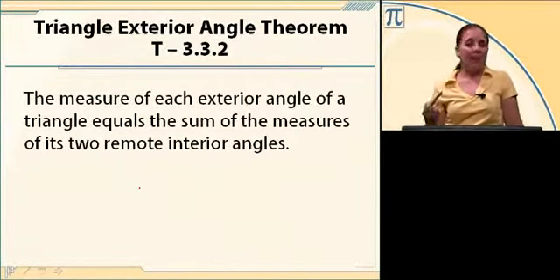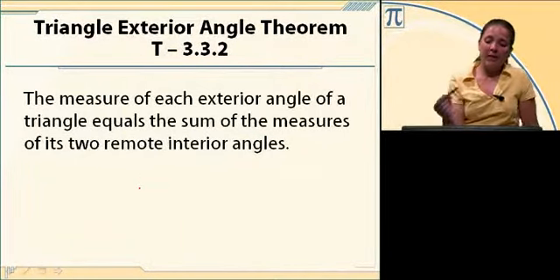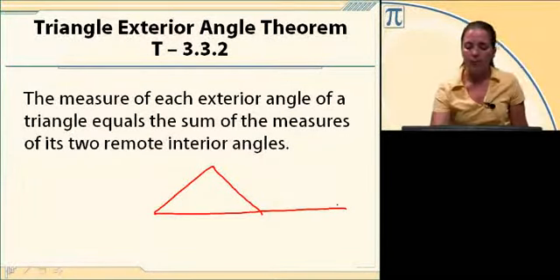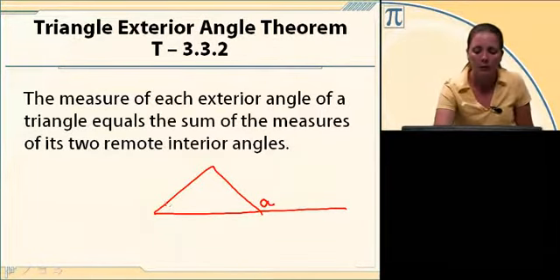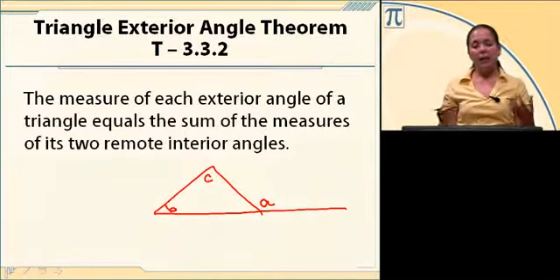We have a theorem about an exterior angle and the remote interior angles. If you label the exterior angle A and the remote interior angles B and C, the theorem says that B plus C equals A.